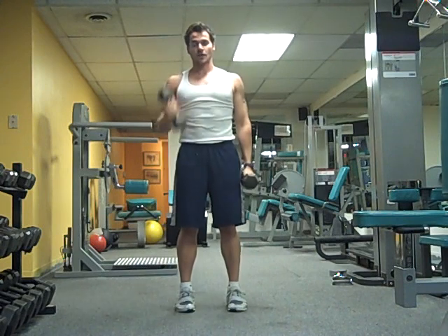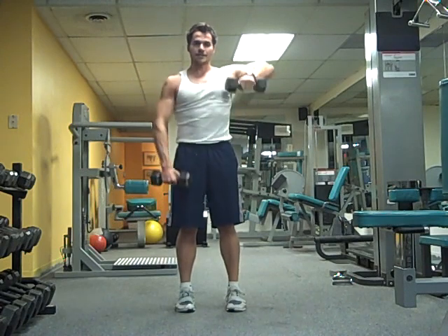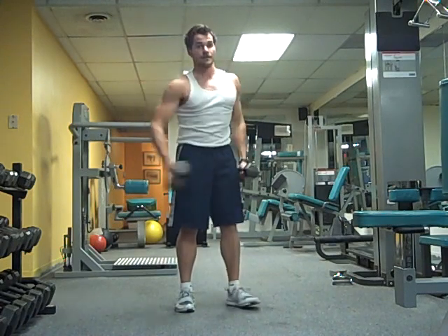Then from the waist to the shoulders — one, two, three, one, two, three. Then out to the side, and uppercut.